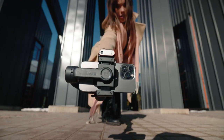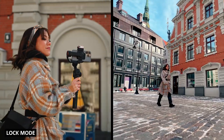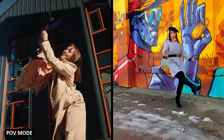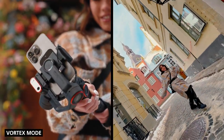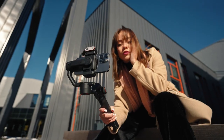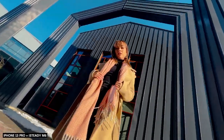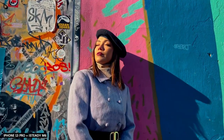Not only does the Hohem iSteady M6 have all the possible gimbal modes built into it — follow mode, lock mode, hand follow mode, POV mode, vortex mode — all of them work extremely well. Not once did the gimbal struggle, even when I put it through all those crazy dynamic shots, and even when doing small minimalistic movements it handled everything well and I was able to get most shots on the first try.